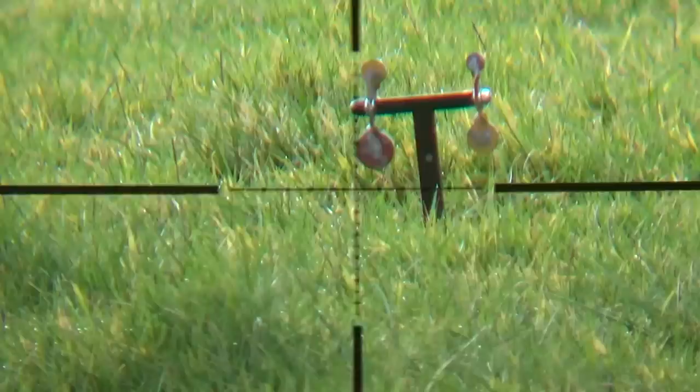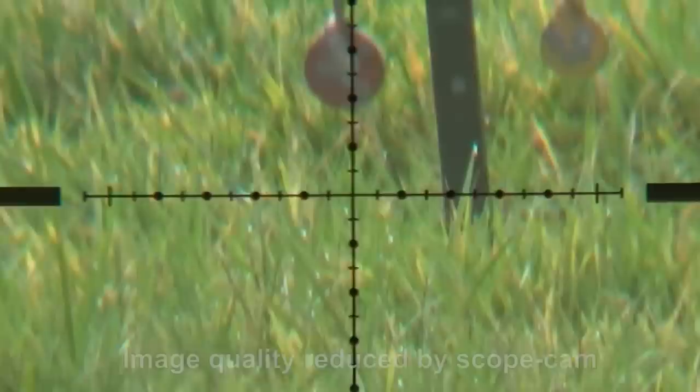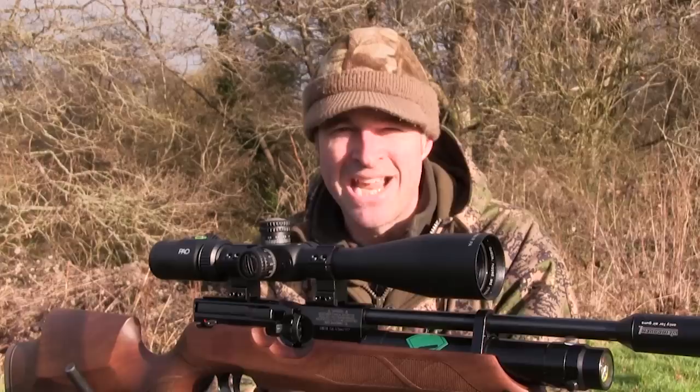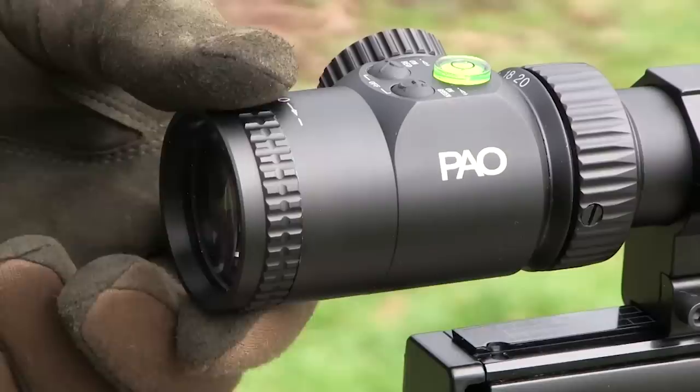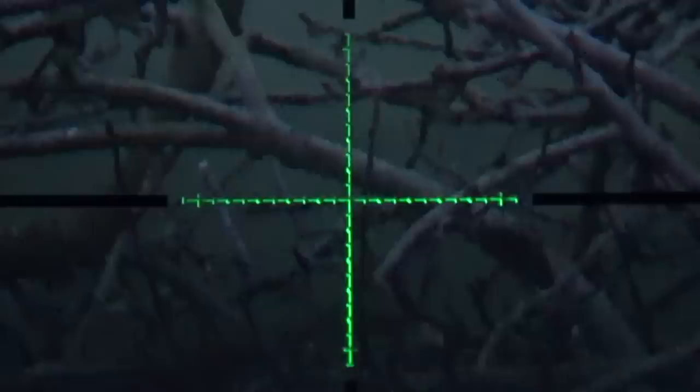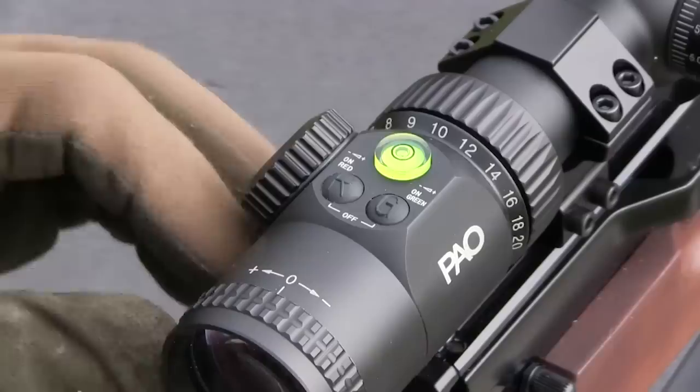Best of all, because it's a first focal plane scope, the reticle gets bigger and smaller in proportion with the sight picture as you zoom in and out. That means your aim points remain exactly the same as you shift the zoom. The F1's reticle is of the mildot variety and it also features intermediate ties to offer half mildot aiming points to compensate for the effect of wind and gravity on your pellet's flight path as it travels down range. It's a nice clear reticle and the fast focus eyepiece enables you to keep it good and sharp. The reticle can even be illuminated to give it more contrast against dark backgrounds — you can choose red or green with seven levels of power for each colour.